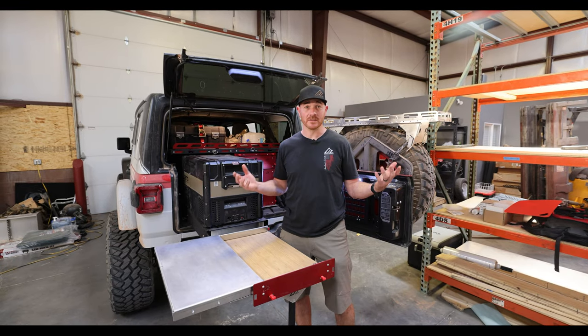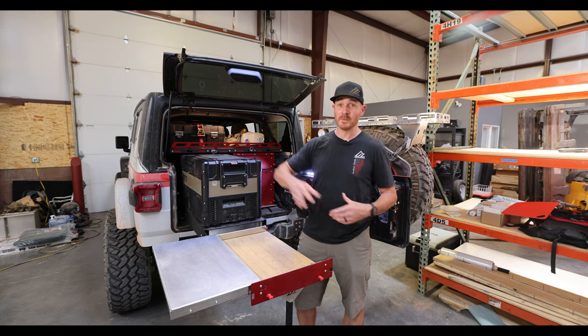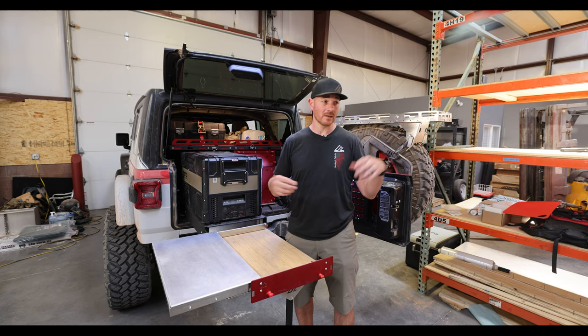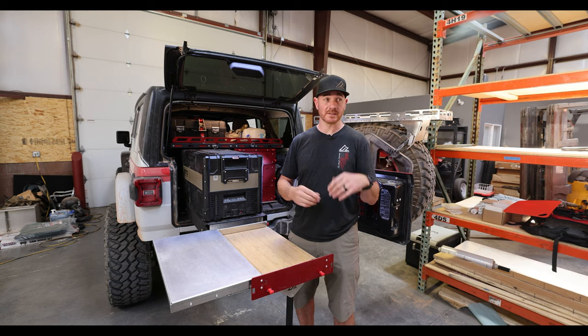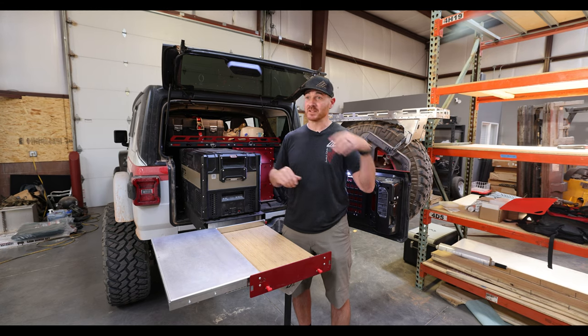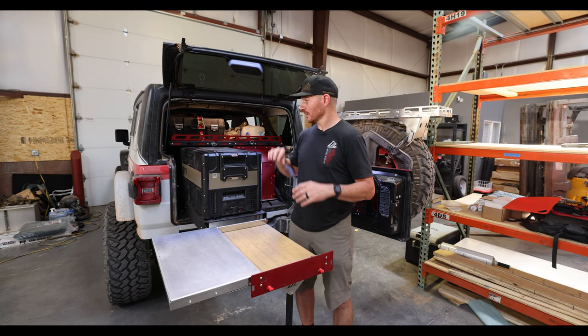We're back at what we're now calling the Adventure Center, which was previously our production building. Since we moved manufacturing out, we're in a transition period between manufacturing, vehicle installs, and customer builds, to only the vehicle-touching pieces — customer builds and all of our installs. So don't mind the mess. We're working on that, but we didn't want to stop our progress, so we're building instead of cleaning.